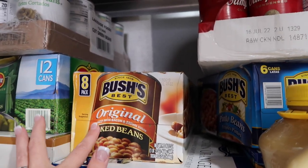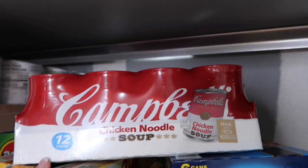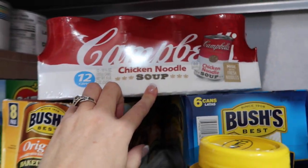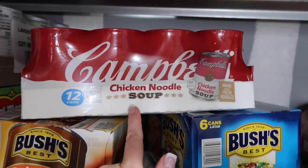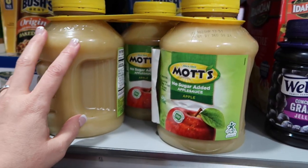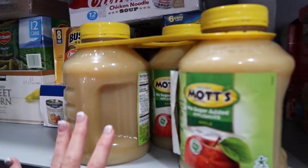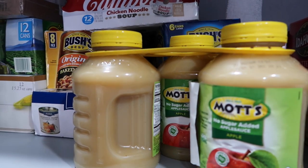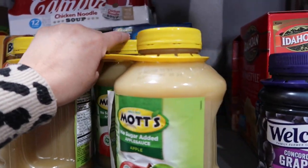Bush's baked beans — we do Boston baked beans with these. On another Sam's Club haul last month, I picked up the Campbell's chicken noodle soup. My kids love ramen, but I also love getting the chicken noodle soup — you can add a lot to it, like more veggies. I also grabbed some more of the normal-size applesauce. This is great to have on hand for baking, especially if you don't have oil. It's a great filler and great to sweeten things with. Love having applesauce.